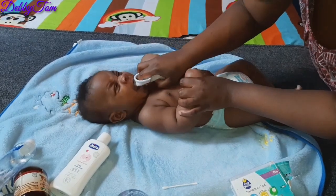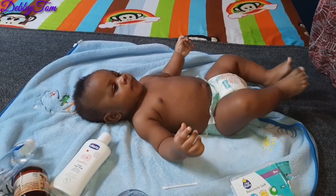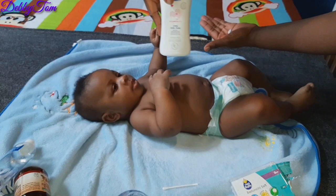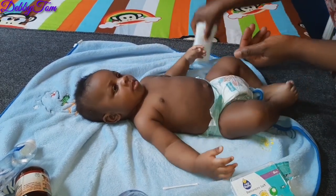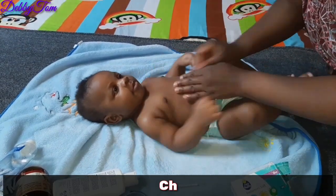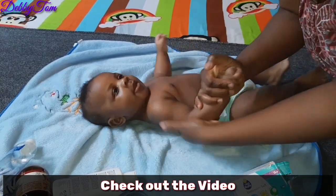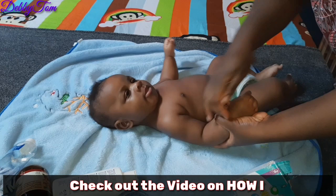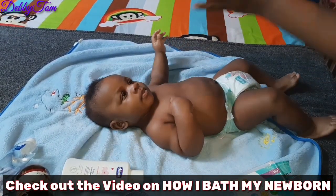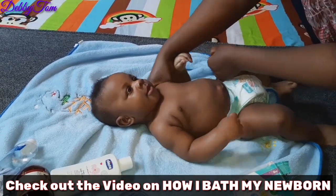I don't clean his mouth every day — I do this three to four times a week, not every day. Over here I'm applying cream on his body. I'm using Chico cream, and I also used Chico soap when bathing him. We just finished his bath and I decided to pick up my camera and share these tips.